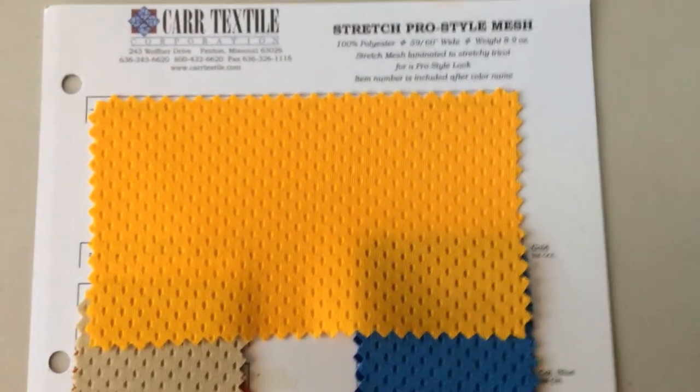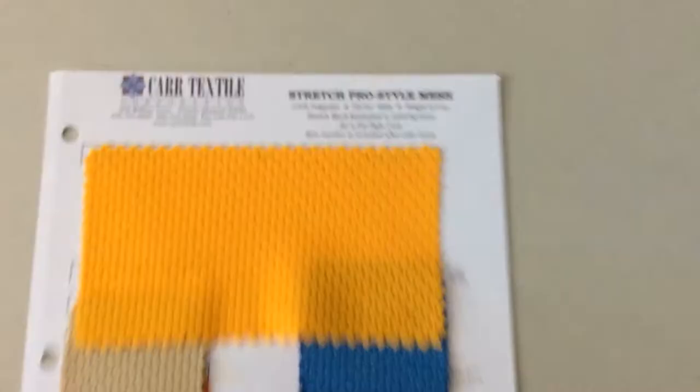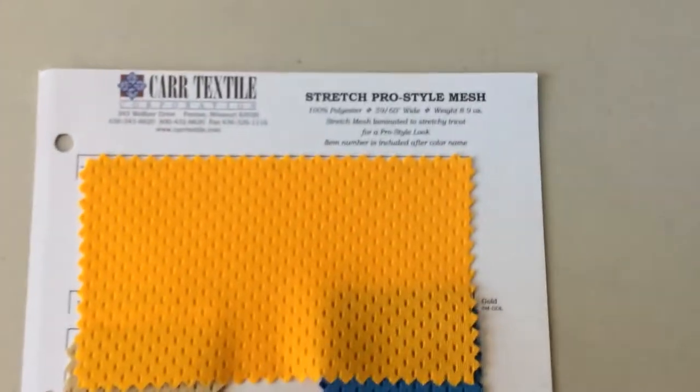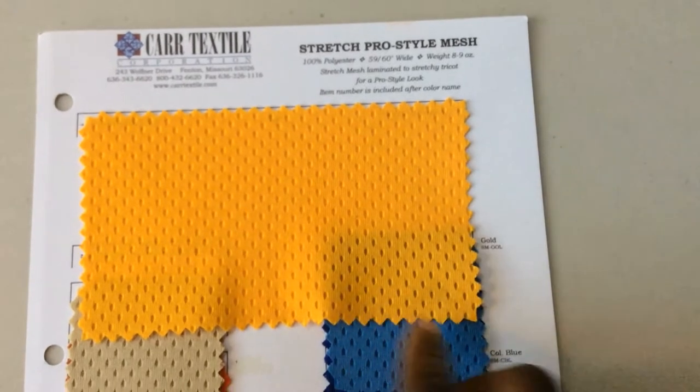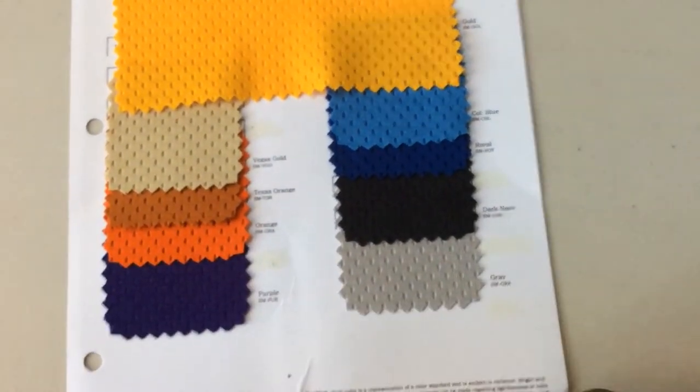This one is called the stretch pro style mesh — this is the kind of mesh I really wanted to use. I believe Ultimate Direction or one of those companies uses something like it. What I love about it is that it's a little sturdy so it doesn't do much stretching per se, but it has a lot of different colors. Interestingly, this one comes two-sided, meaning you see the holes and indentations on both the front and the back. It comes in about 1/8 to 1/4 inch thickness.